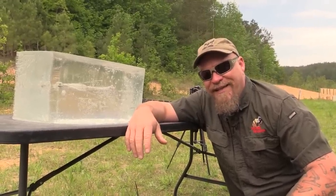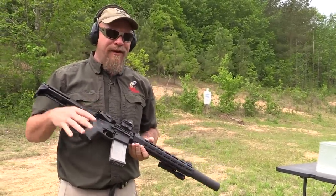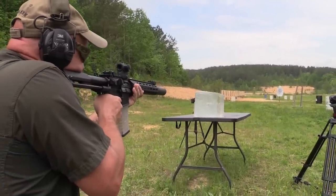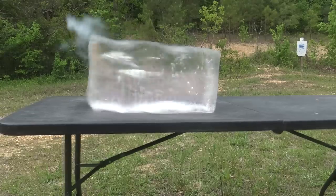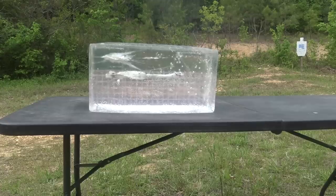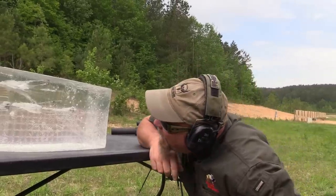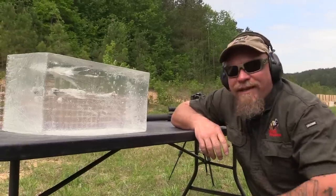Let's shoot that Pig Punisher to see what it looks like. I've never shot one of these Pig Punisher rounds - notice I put my ear pro on because it's probably not going to be hearing safe. I'm going to aim a little higher than that one. Holy moly - that thing is all over the place, it is in many pieces.